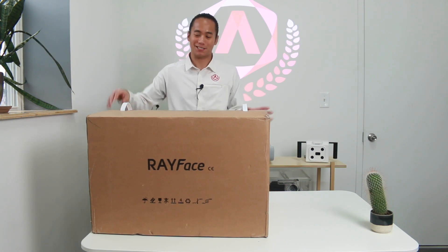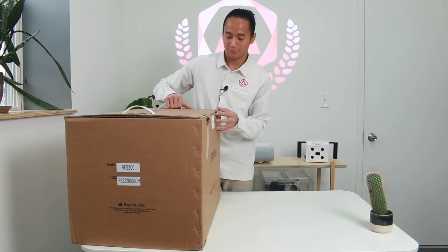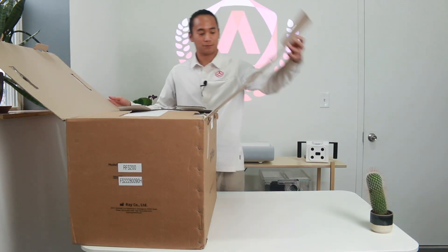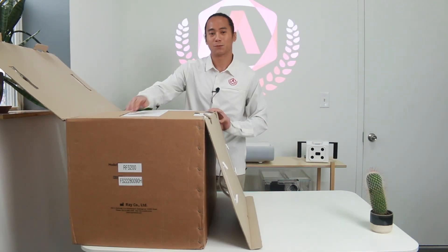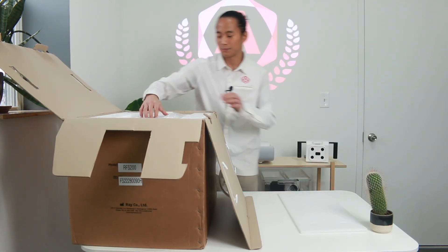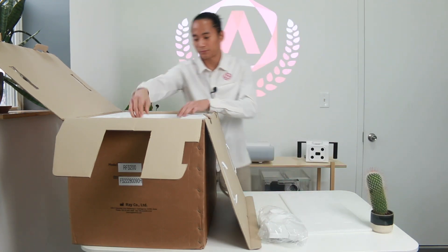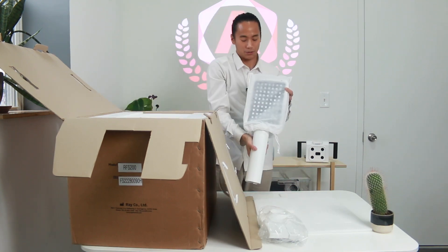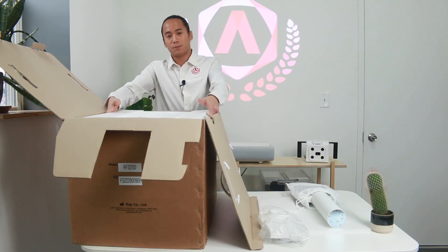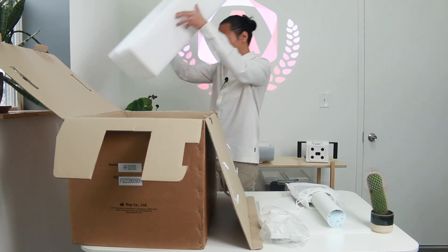First thing we're going to do is unbox it. The first thing we're going to notice is your calibration plate, and this is going to be your stand for the calibration plate. These three pieces of styrofoam can come out as one piece — just come at it from the sides and pull it out together.